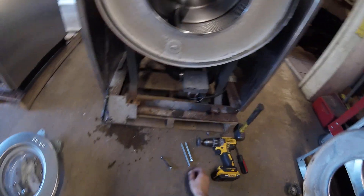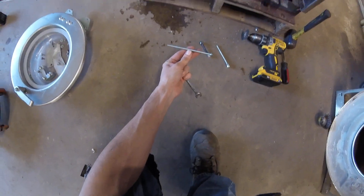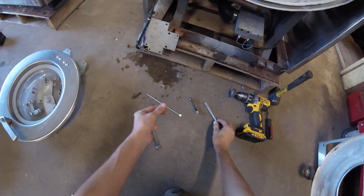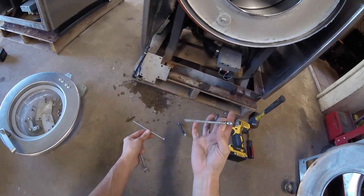Later on, when you go to put it back together, I like to use just a long 7/16th bolt — it gives you a lot more room to work with. If you can't find a bolt about this long, you can just buy a threaded rod, cut it to the length you want, and lock two nuts together on one end.